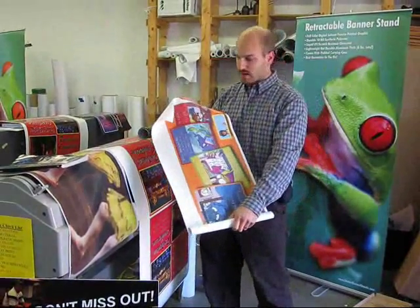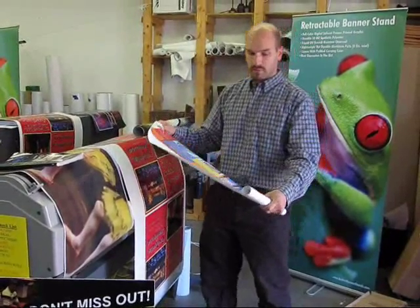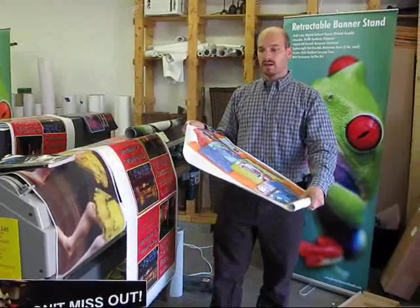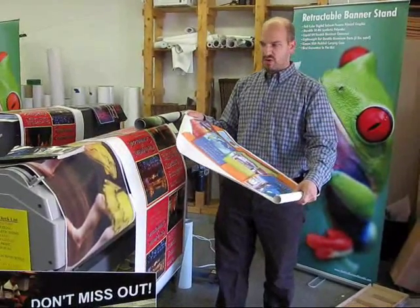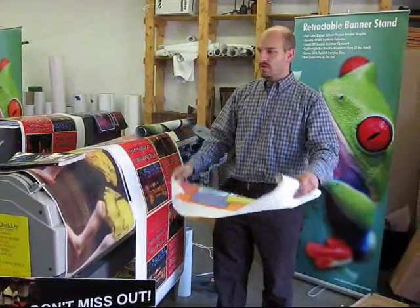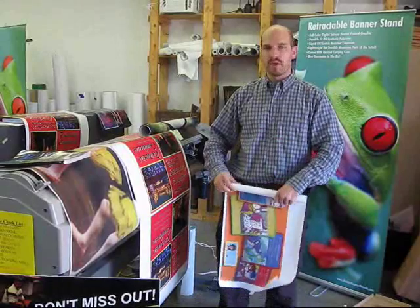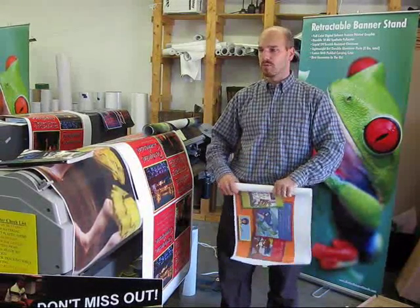Whereas this — this is an uncoated scrim banner material made for solvent printing. And this uncoated material we get for under 20 cents a square foot for the same sort of thing. So that's one third the cost or less than what you'll pay for an aqueous printer.